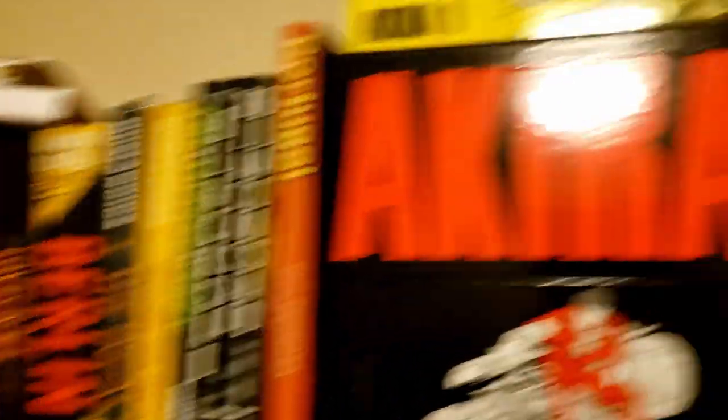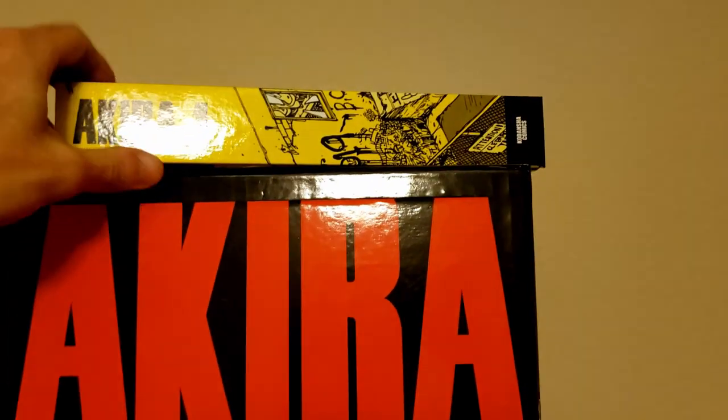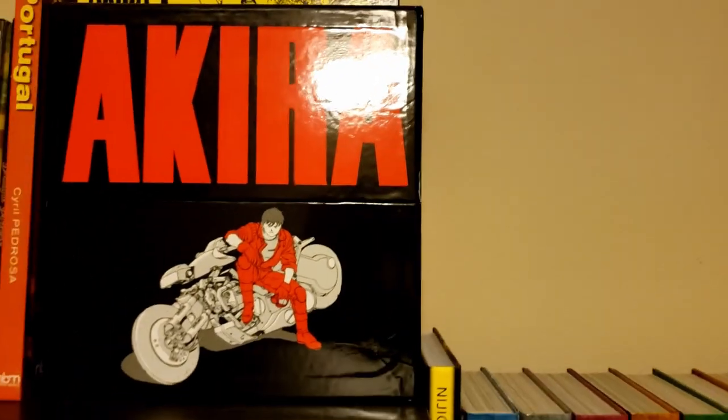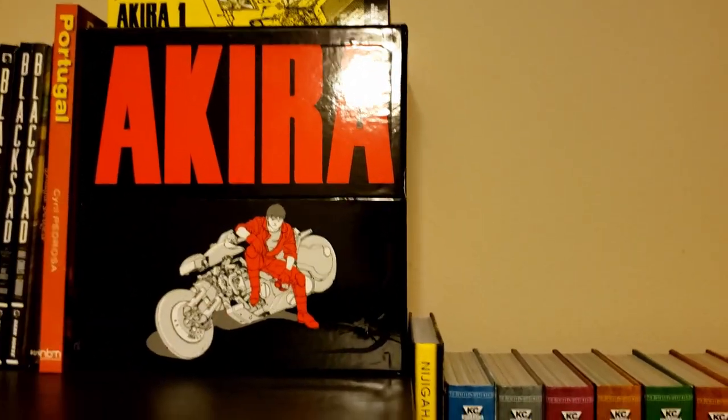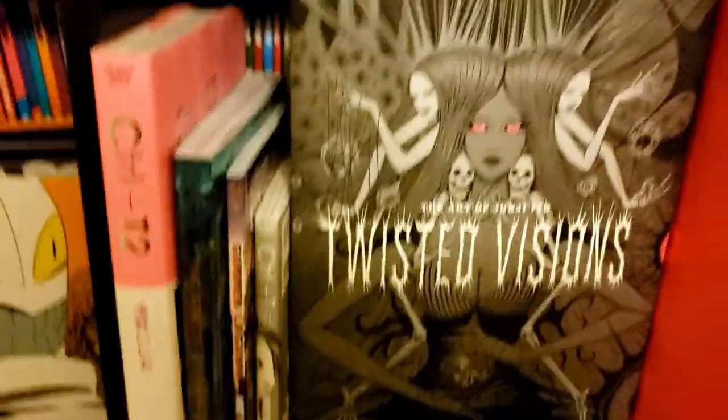Next to some of my euro comics, we've got the Akira box set. The first book is out because I had started reading it a couple months ago, but then I got heavily into something else and had to put Akira aside — I needed to give it my full attention.